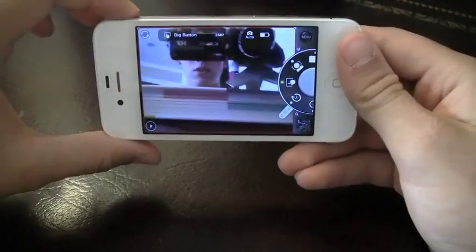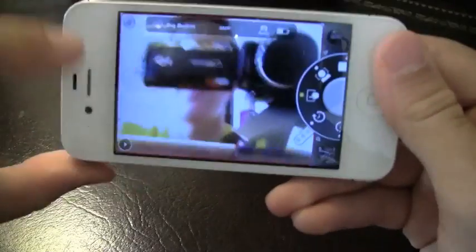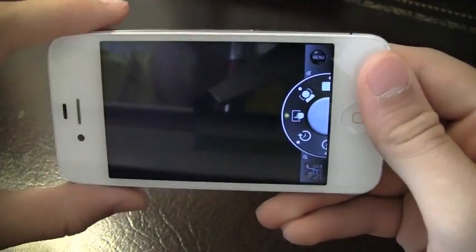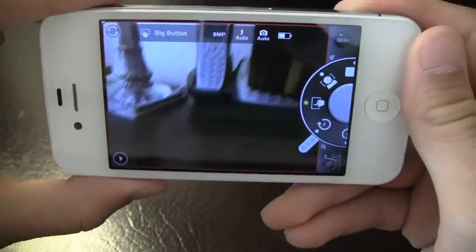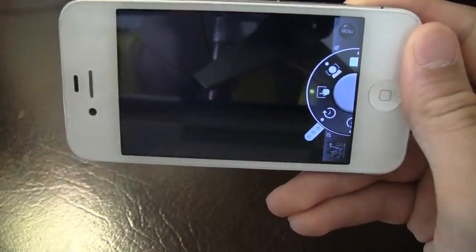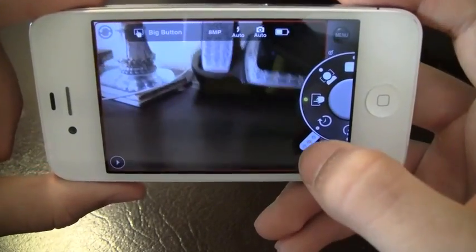You can also switch the camera so that now you're facing me and you're looking at my setup with my books and tripod. I'm gonna go back to the other camera and show you the options. You've got the big button option right now, so wherever I click it's gonna go ahead and take the picture and send it right to my camera roll.